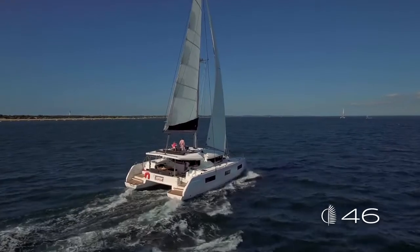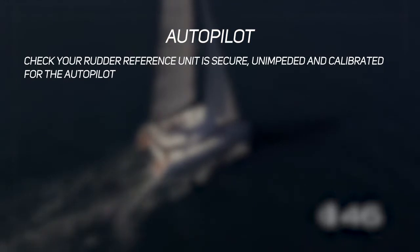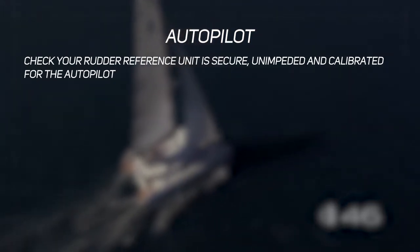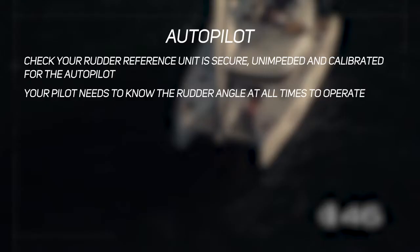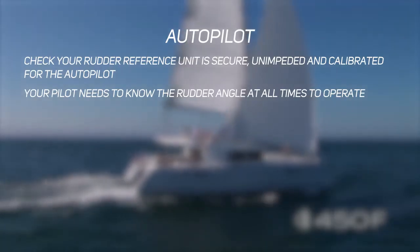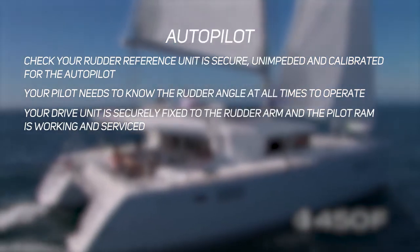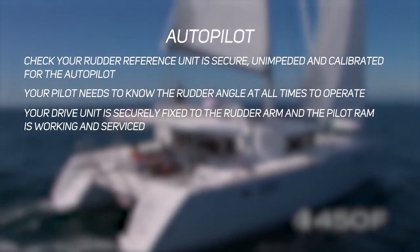For long-distance sailing, reliability of your autopilot is paramount. First, check your rudder reference unit, which measures the rudder angle of the boat — make sure it's secure, unimpeded, and calibrated, as the autopilot always needs to know the rudder angle. Secondly, make sure your drive unit is securely fixed to the rudder arm and that it's working and serviced.